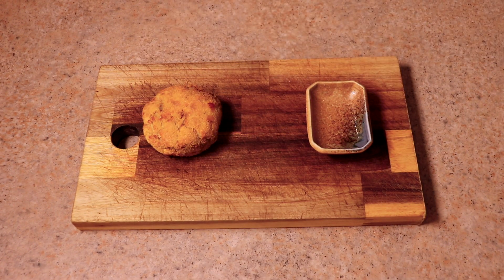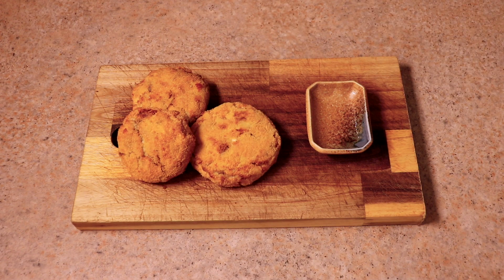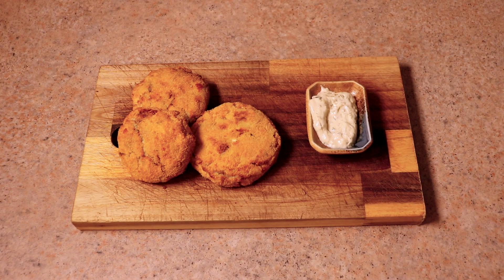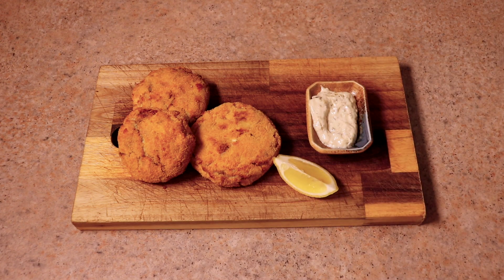Once they're ready, they're ready to eat. We're just going to dish them up. The three that we made — you can see they are super crispy, super golden. I served these up with some tartar sauce I had in the fridge, and a little wedge of lemon because everyone wants a nice little wedge of lemon to finish off this dish.